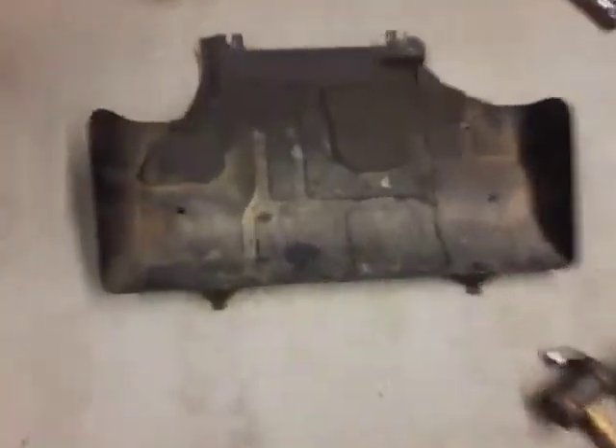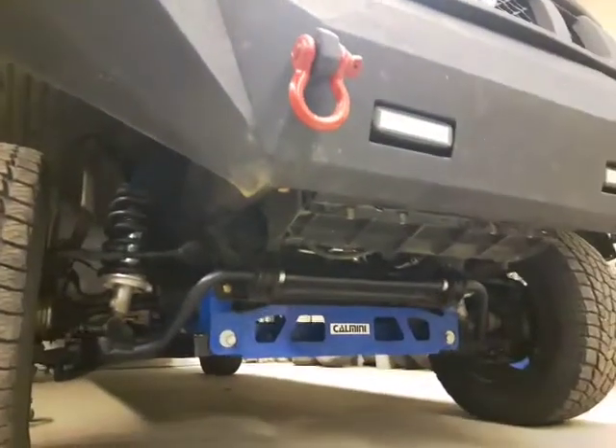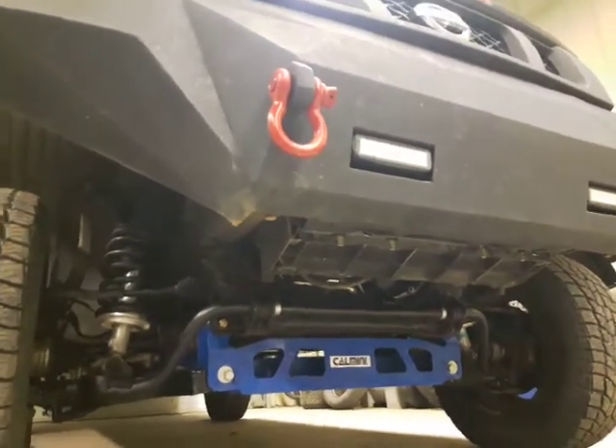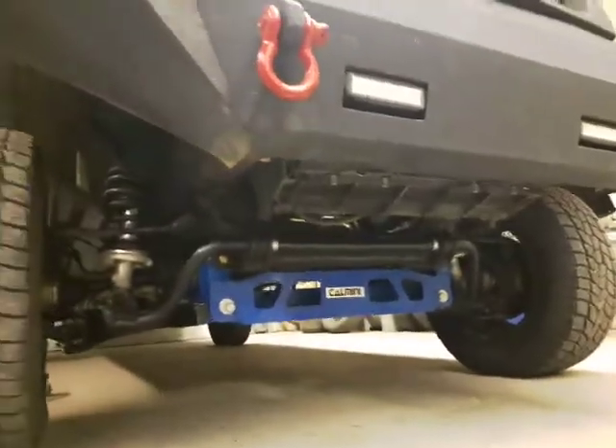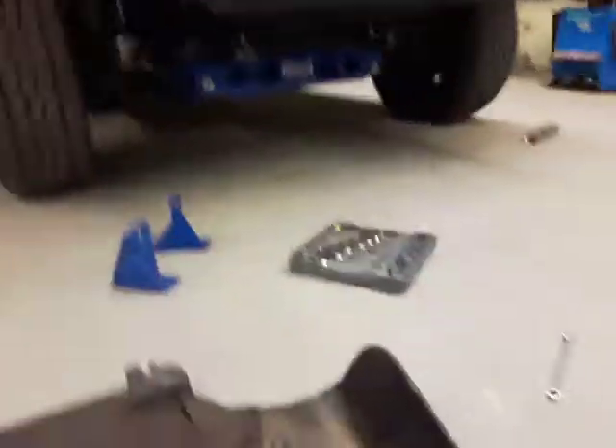Just something I wanted to show you — the factory skid plate, the factory tightened skid plate, fits underneath here to protect all your rad and stuff, your rad housing and all that stuff, oil filter, whatnot. It fits great.